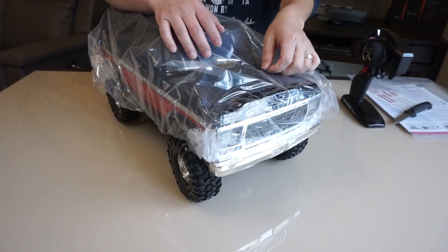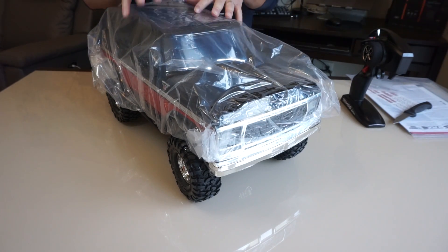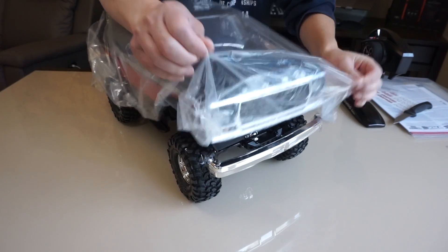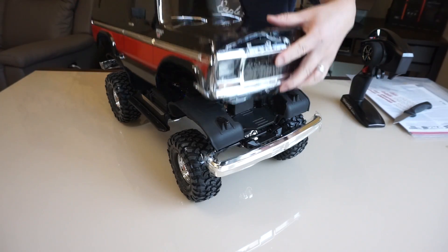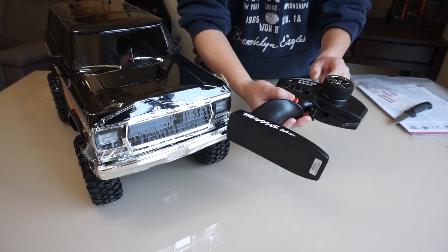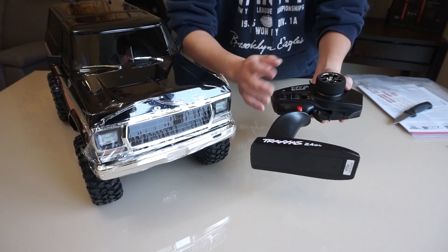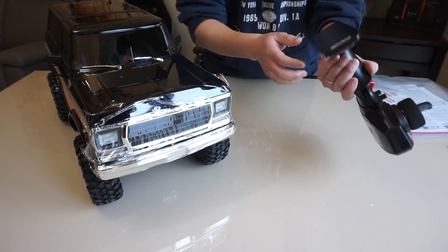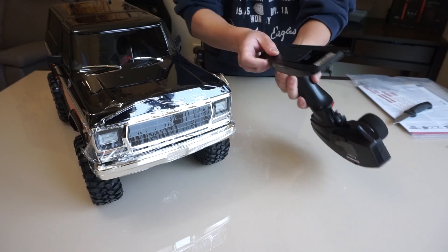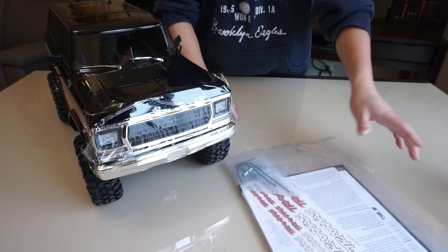Here's the truck — it's standard Traxxas packaging. Everything comes nicely wrapped in plastic wrap to prevent the body from scratching. It comes with two body pins. Now here's the four-channel radio, which comes with the locking differential button on top, trim for cruise control — standard Traxxas fare. It takes four AA batteries, so nothing crazy about the controller.